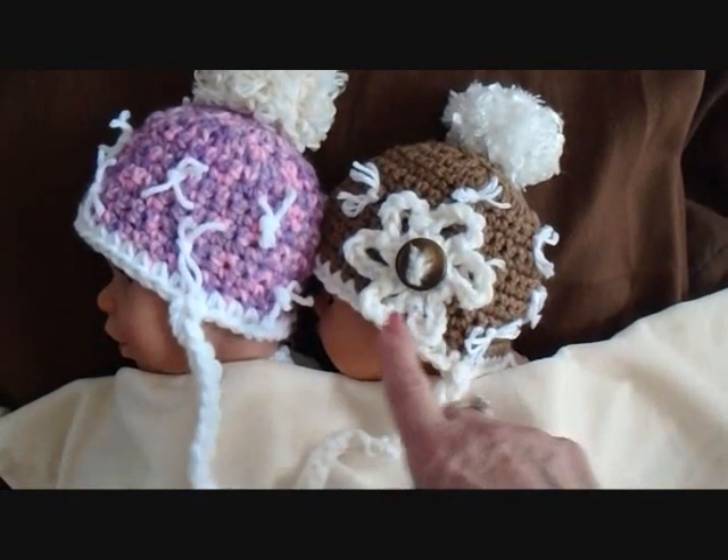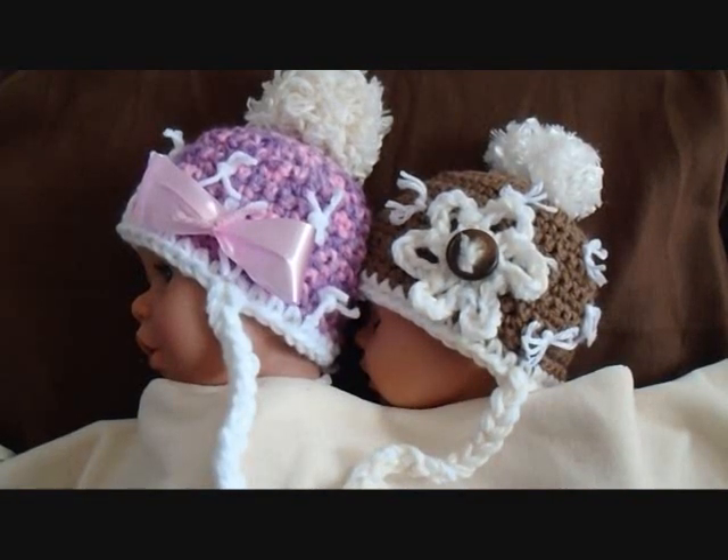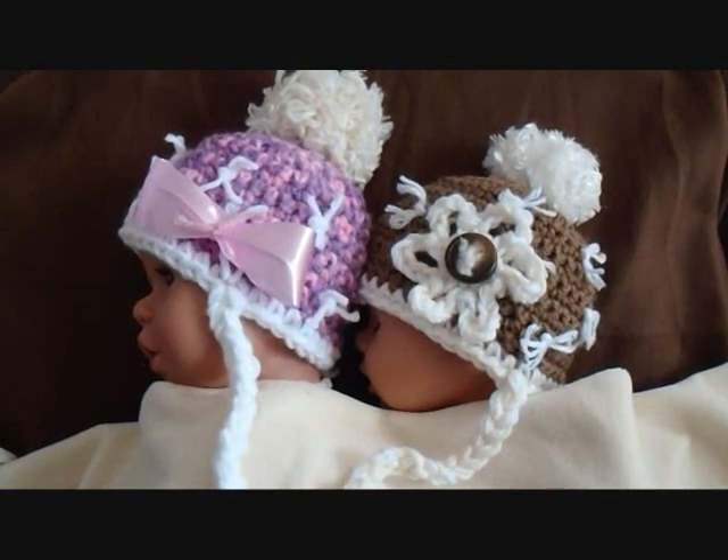Hi everyone, this is Emmy. Today I'm going to show you how to crochet these cute little baby hats. The pattern will be available for free for one week from today, and you can find the link below in the comments and in the description. So let's get started.